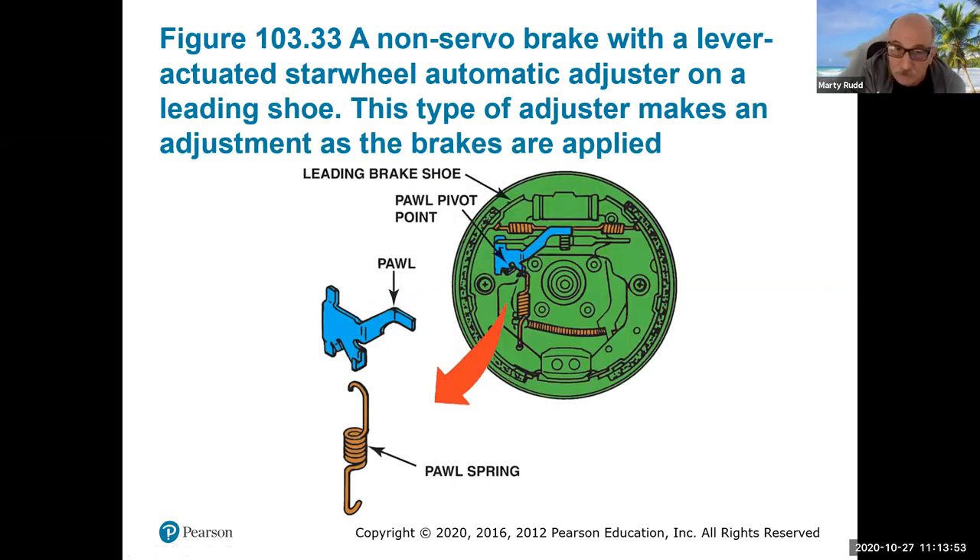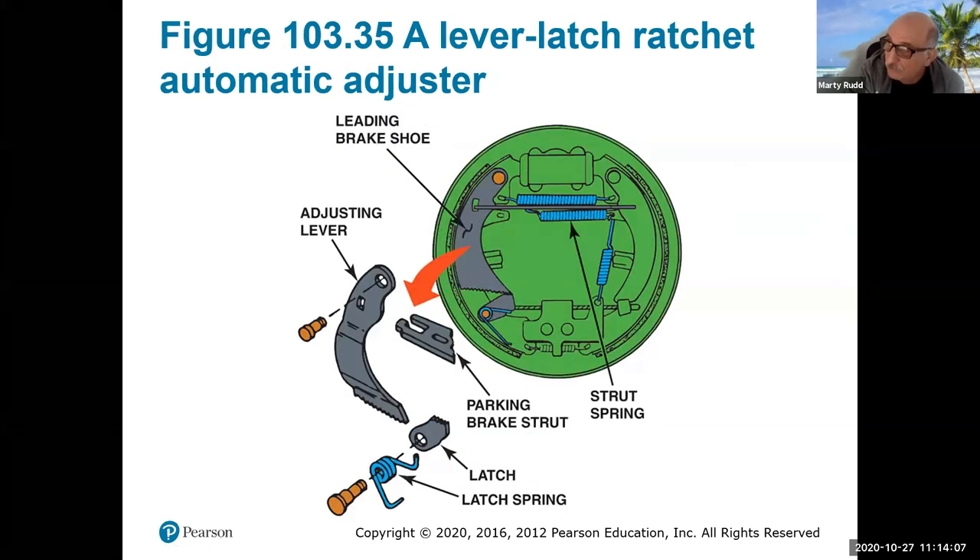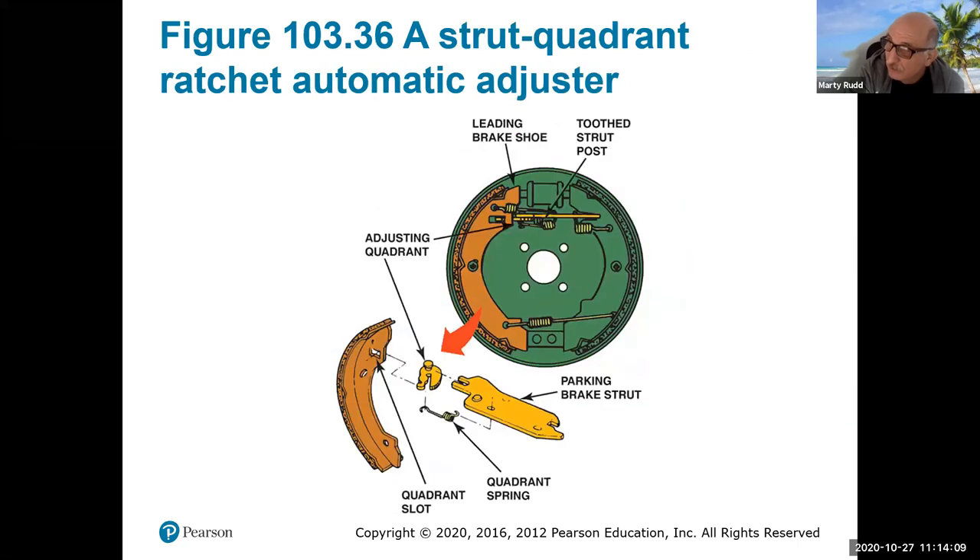Here's another one, and some of these get pretty complicated when you start trying to balance all the springs together — that's one of the downsides of brake drum systems. Here's another one, and this is a brake strut — a kind of spacer that has to do with the parking brake to make sure you can get a good applied parking brake and let it relax properly.